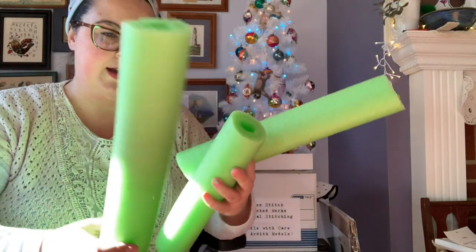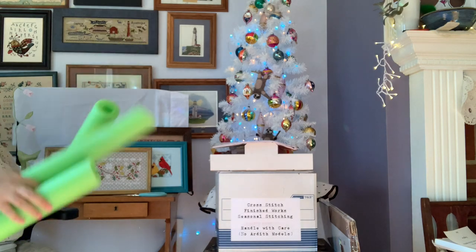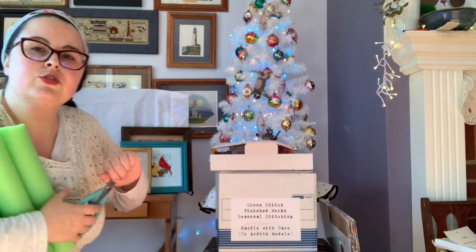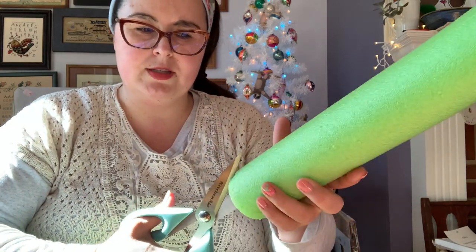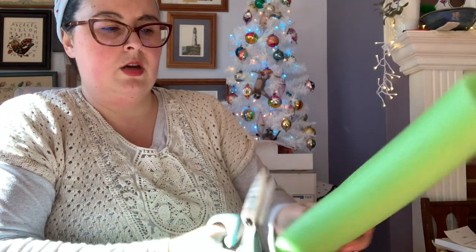I've cut down some pool noodles to size. What I do is score the noodle down the middle using regular scissors — not your good scissors — and cut down the center so it can open up. Here's one cut to size.